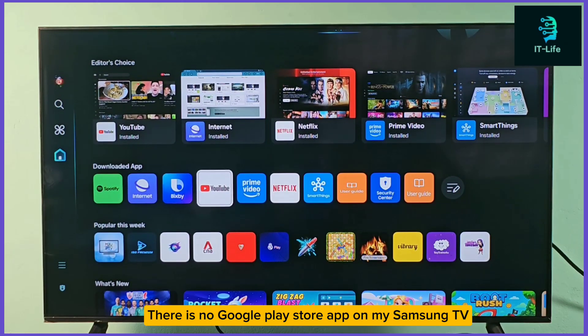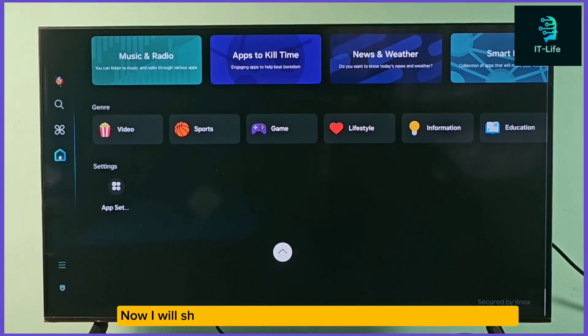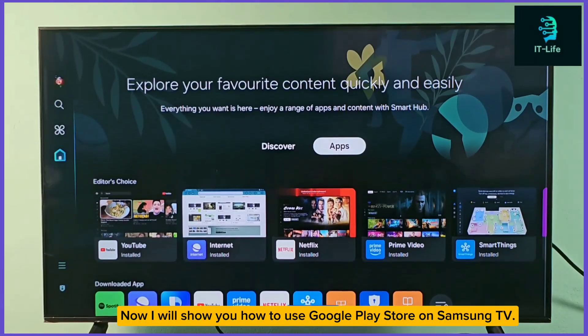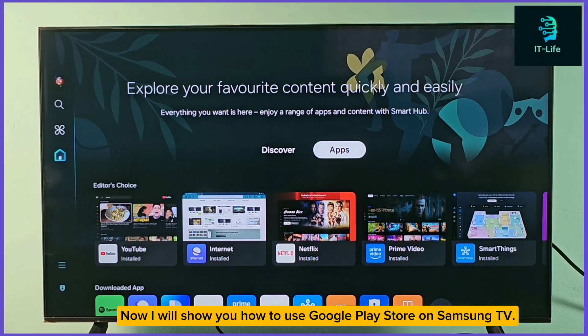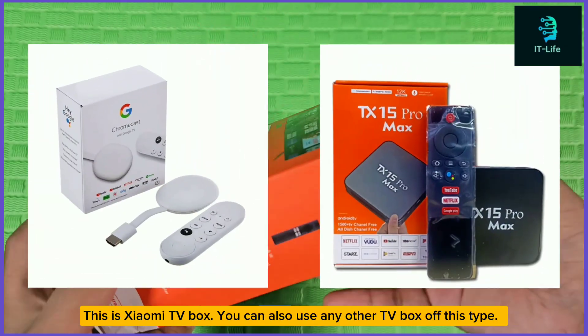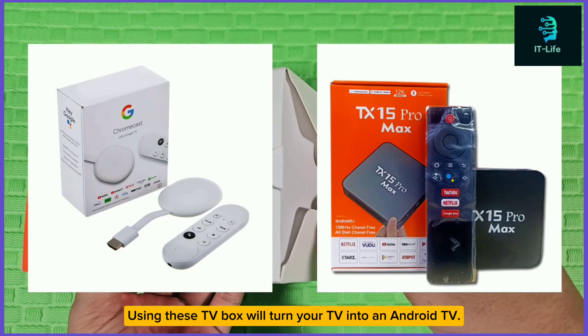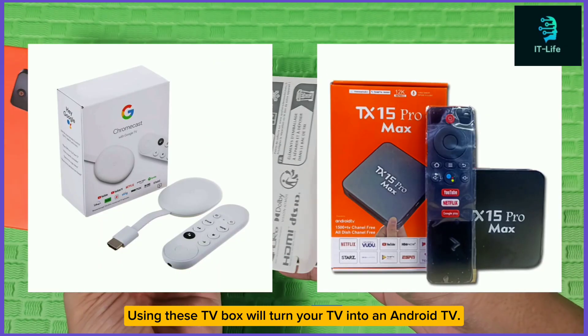There is no Google Play Store app on my Samsung TV. Now I will show you how to use Google Play Store on Samsung TV. This is a Xiaomi TV box — you can also use any other TV box of this type. Using this TV box will turn your TV into an Android TV.